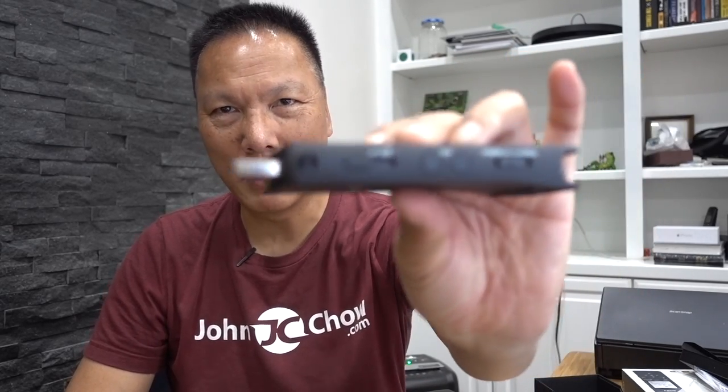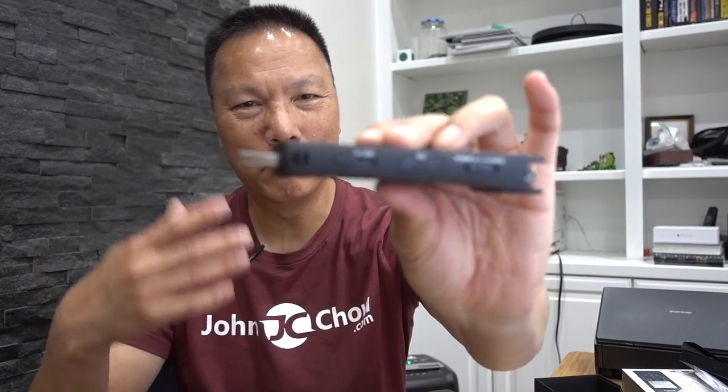The second advantage is when it comes to transferring audio data onto your software. With the Zoom, I would have to remove the memory card, plug it into a micro SD adapter, then plug that into my computer. With the SX2000, it has built-in USB, so I just plug it directly into the computer, and boom — done.